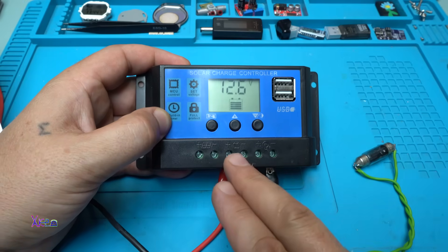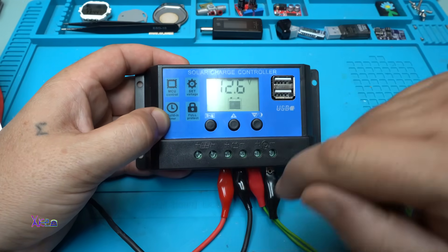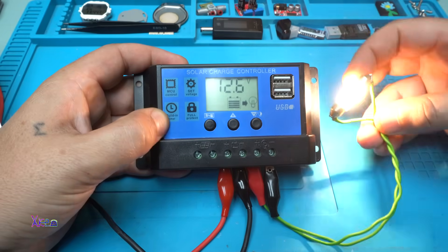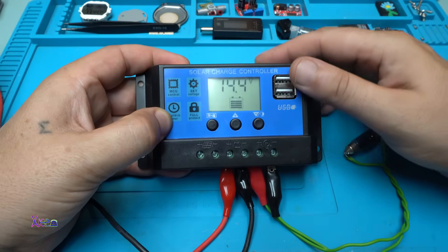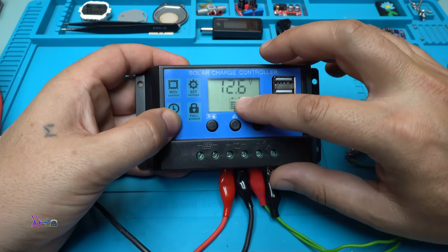On the place where it says to connect the battery, I connect wires from my power supply and I'm sending 12.6 volts. I also connect a small bulb as a load. This button, when pressed, activates the load — turning it on or off. The first button is the manual button, and 14.4 volts is the float voltage.